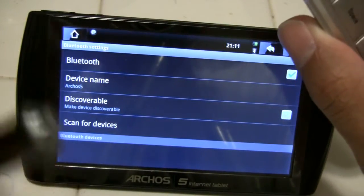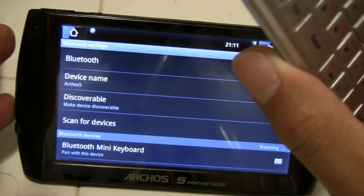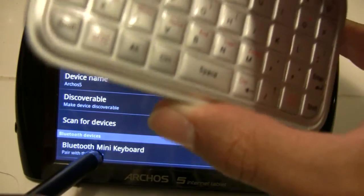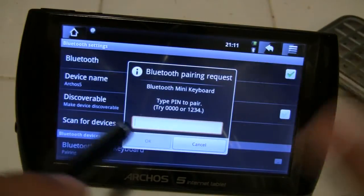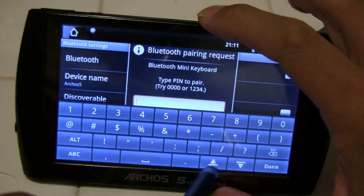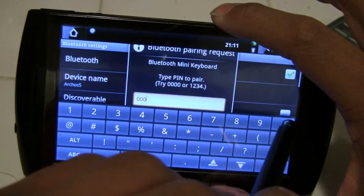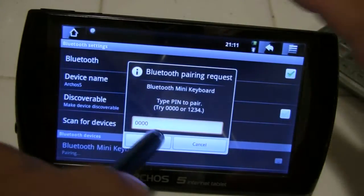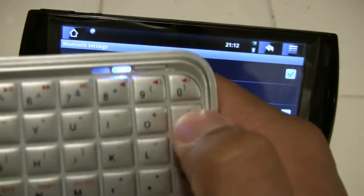Then select Scan for Devices. We see the Bluetooth Mini Keyboard — we select it. It then asks to enter the PIN. We use a super-secret PIN of 0000. Then select the arrow, then select Done.